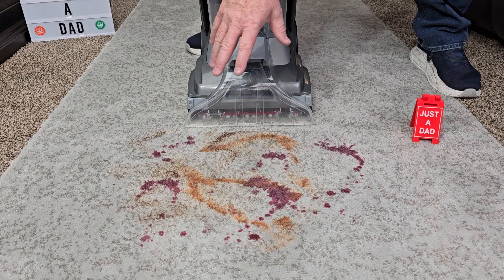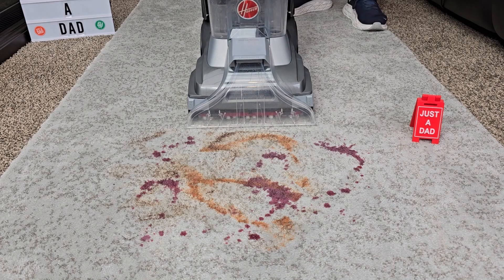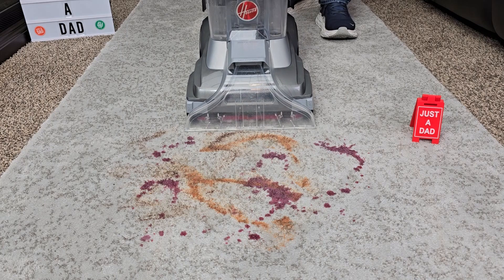We've got a really big mess here: grape juice, chocolate syrup, and some ketchup. I've got it on deep clean — let's see how well it does. I'm going to turn it on and press the trigger going forward.